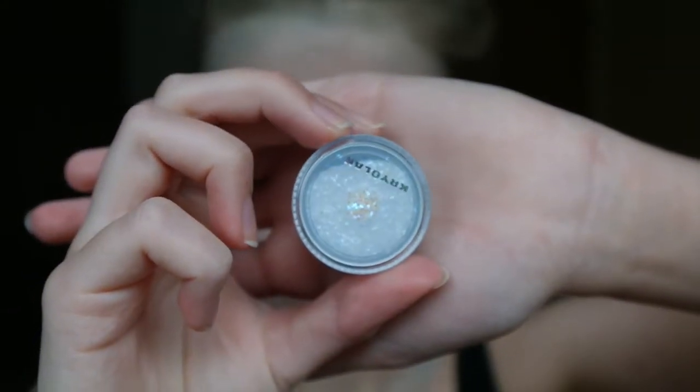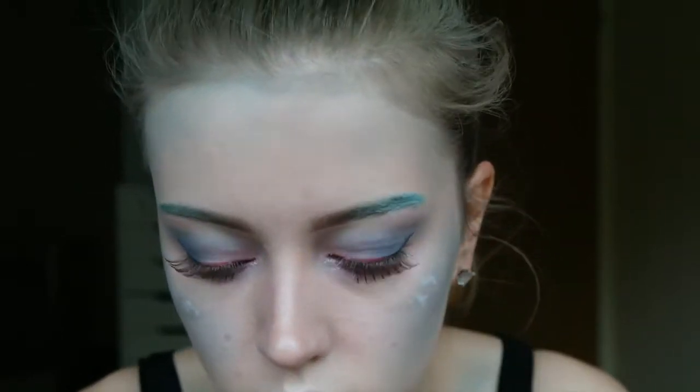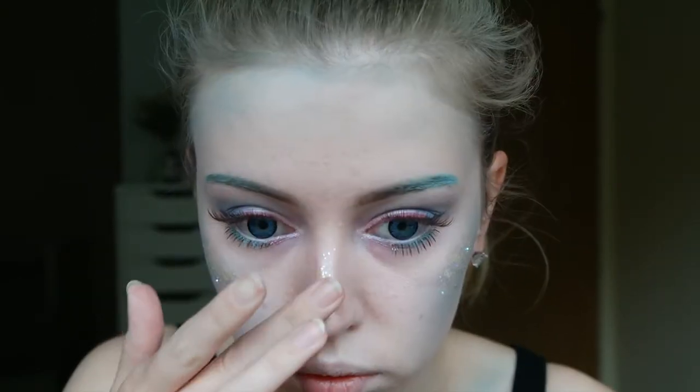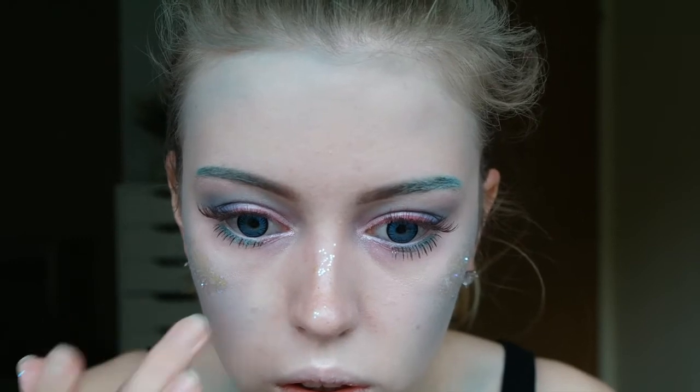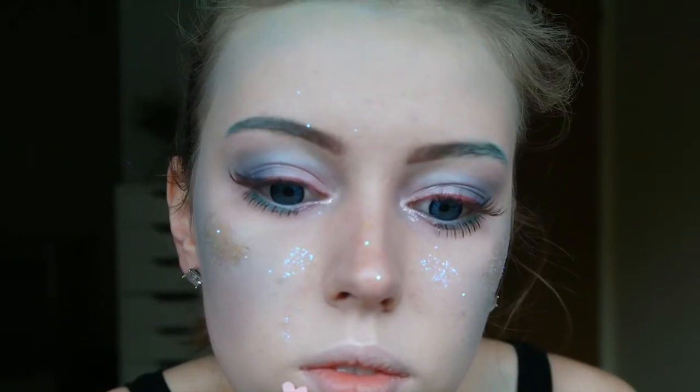And then I took this Cryolan glitter and I first applied some lash glue to make it stick to my face, but you can also just apply makeup and it sticks as well. It's just a nice little step because unicorns are of course glittery. I just drizzled some over my face, and because I could not cover up my pimple I just glued a heart on it — because why not?